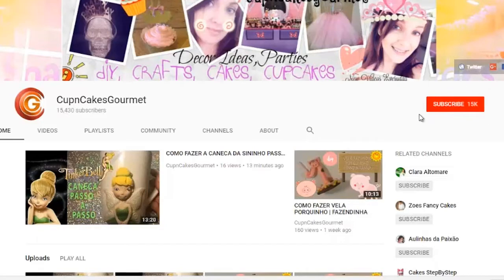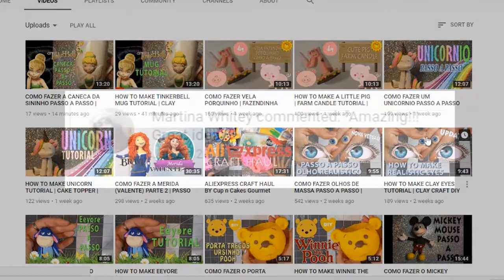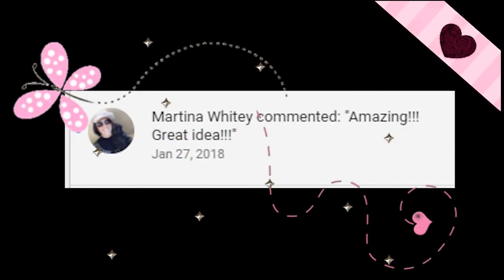Before we start the video, please subscribe so you can find me again. Press the bell button so you get all the notifications for new videos. My social medias are up there, and all my list of videos are under here — you can find them in Portuguese and English, old ones and new ones. Before that, I want to dedicate this video to Martina — thank you so much for leaving me a message, I love that.